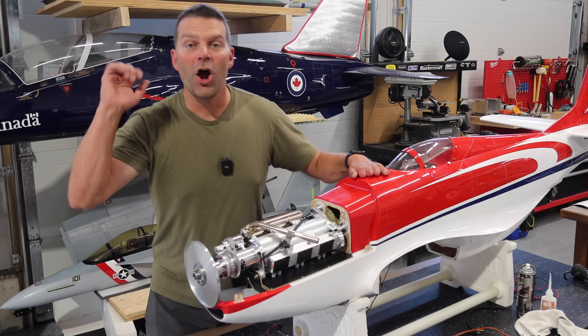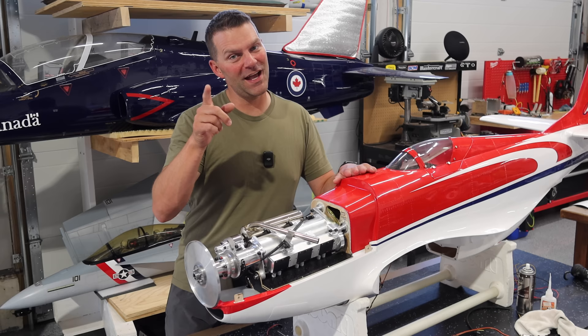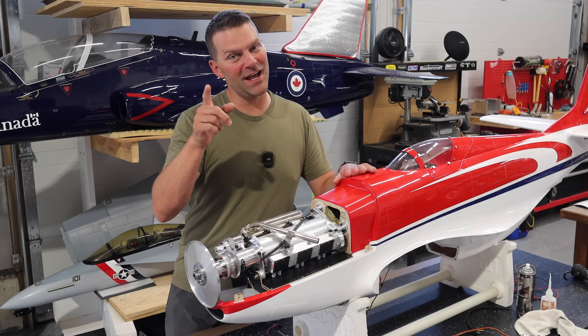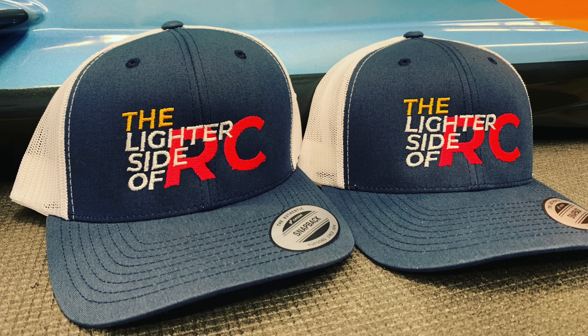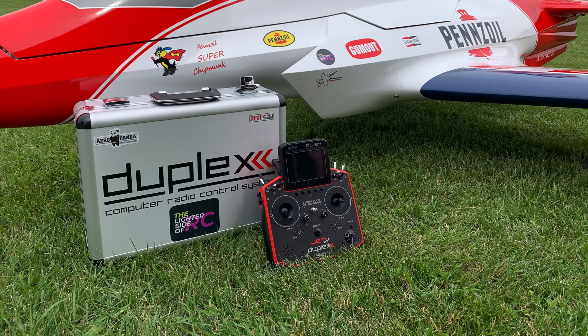And that's going to wrap up video number four in the Strega build series. Next video is video number five - we will do everything in video number five and this plane will be complete in the next video. If you guys have any questions or comments, list them down below. Thanks for watching and we'll see you in the next video.